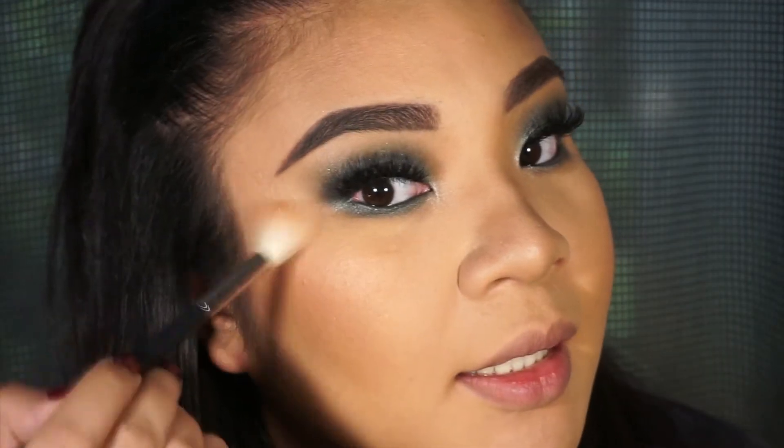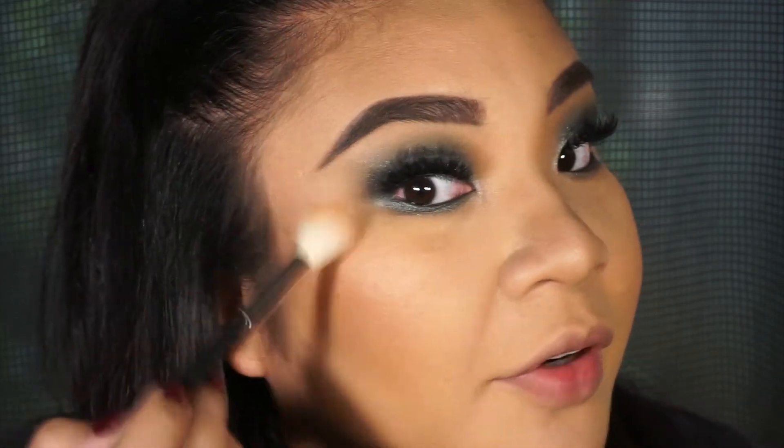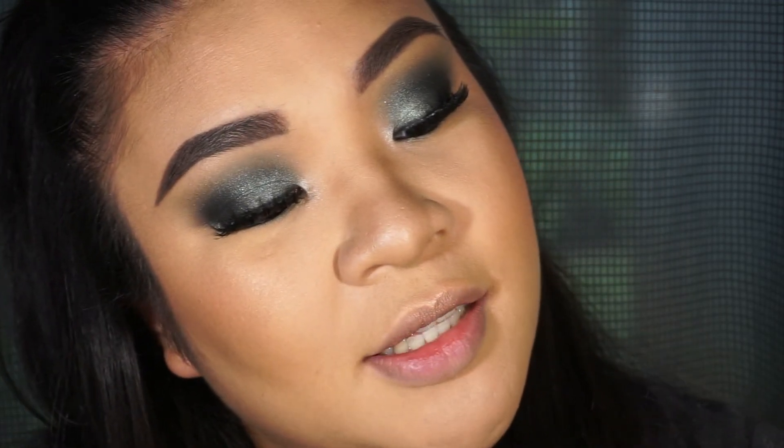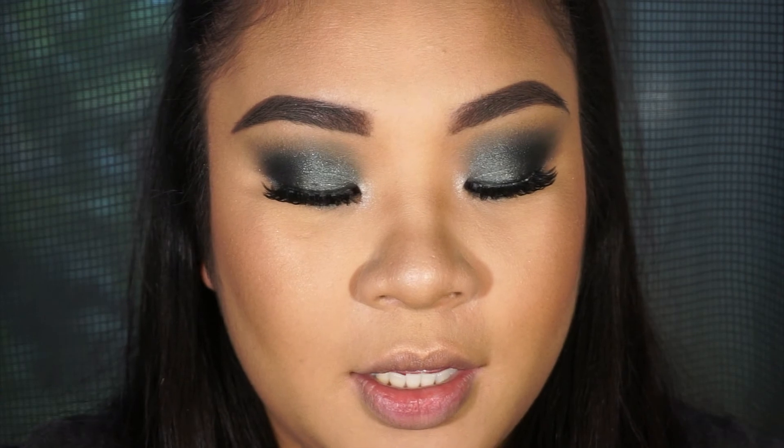Now we're highlighting — I'm just doing a subtle highlight, but highlight however you want. For the lips I'm not using a lipstick, I am using a lip liner. It's from Milani Cosmetics and it's in the shade Spice — I heard about this from Patrick Star.